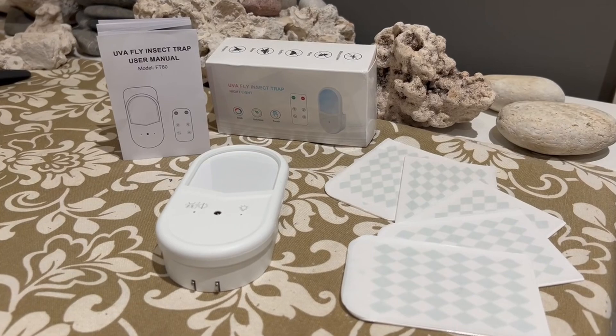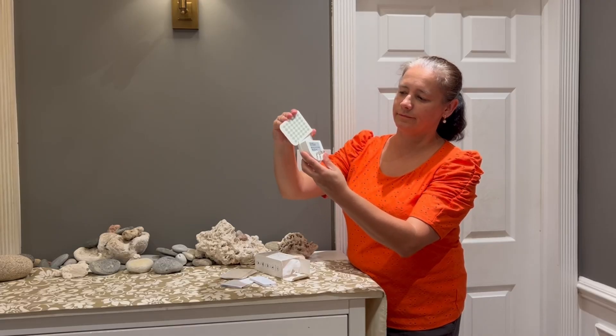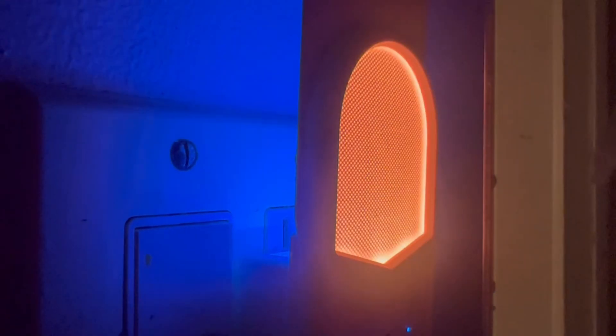This is a great fly trap. It's non-toxic, easy to use, and does not spread chemicals or odors. It works great and helps you enjoy your space mosquito and bug free.